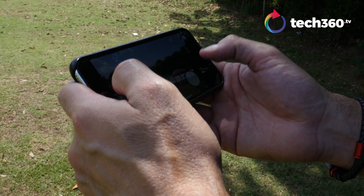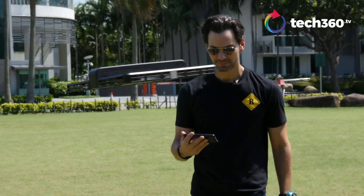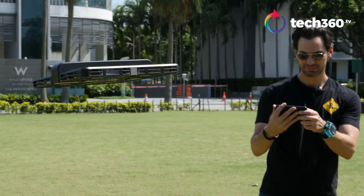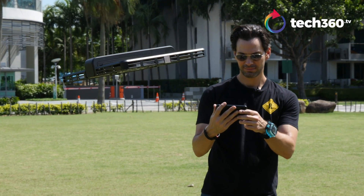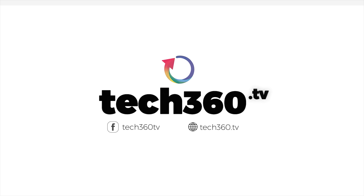And that is the Hover Camera Passport. It's basic, easy to use, and it's fun. If you're looking for a good holiday gift for someone who wants a drone and a selfie camera, is intimidated, doesn't want to fly kilometers over buildings, and doesn't want to lose the drone or crash it, then the Hover Camera Passport might just be the drone for you this holiday season. I'm Bobby Tenelli with Tech360.TV. Leave your comments below, don't forget to subscribe to us on YouTube. Any questions you have on the Hover Camera Passport 4K, ask us and we'll get back to you as soon as we can. Until the next one, take care. Bye!